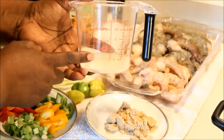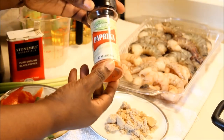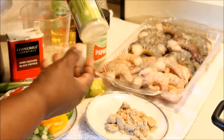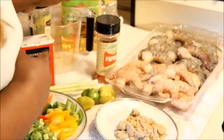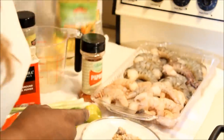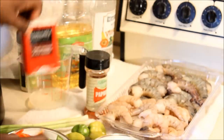I'm going to be using two teaspoons of lemon juice, some paprika, and garlic salt. If you have fresh garlic you can use that, but we're using garlic salt today. A little bit of corn oil, some vinegar, and some black pepper as well.